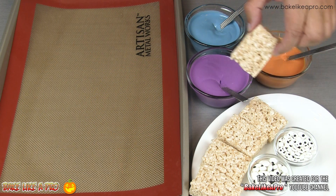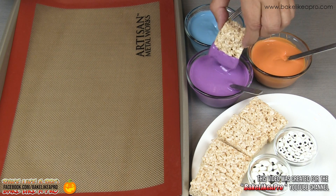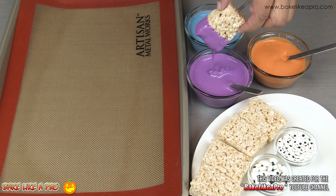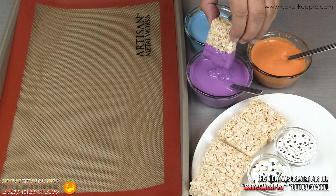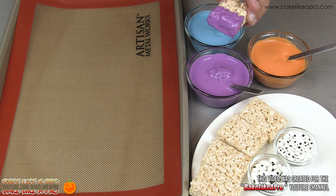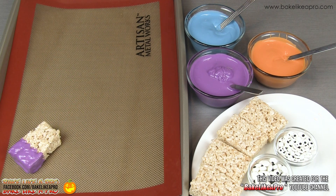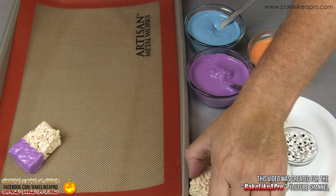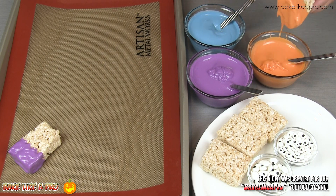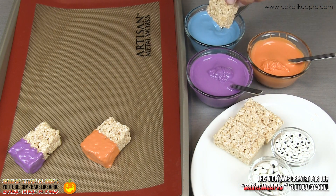So now you're simply gonna take your Rice Krispie square and just dip it in, right in there as far as you want. Just let all of that drip off. Looks good, and then just place it down. And do another color, and a blue one.